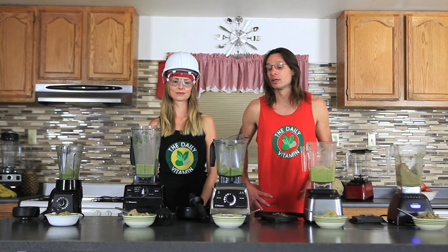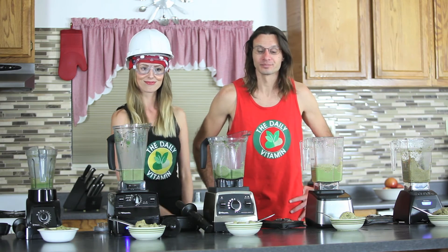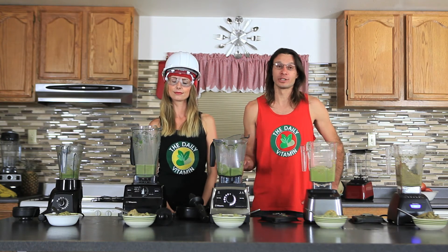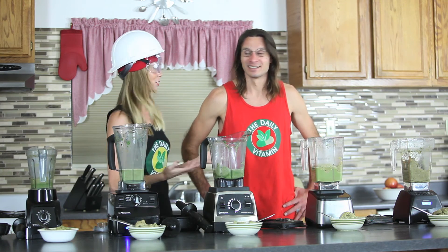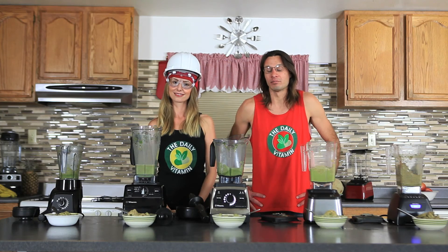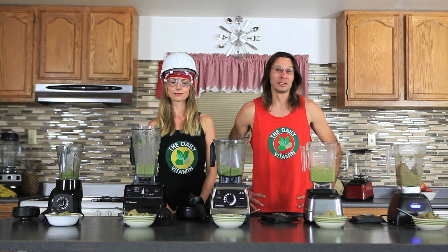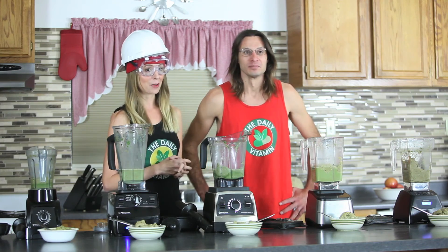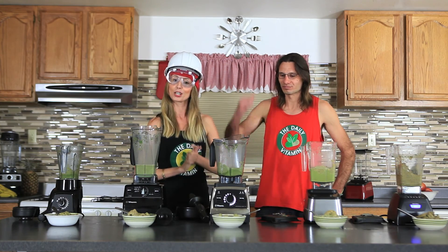For more information, there's a full review link below this video covering all our Blendtec versus Vitamix content. You can also find the spinach chocolate ice cream recipe link below. Ice cream is tough to make in these blenders the first time, but it comes out really good — you can freeze it and it's always an amazing dessert, and it's easy to sneak in vegetables. Check out thedailyvitamin.com for free shipping on all blender and accessory orders from Blendtec and Vitamix, plus bonus rewards. Follow us on Facebook, Twitter, and Instagram. Thanks for watching!